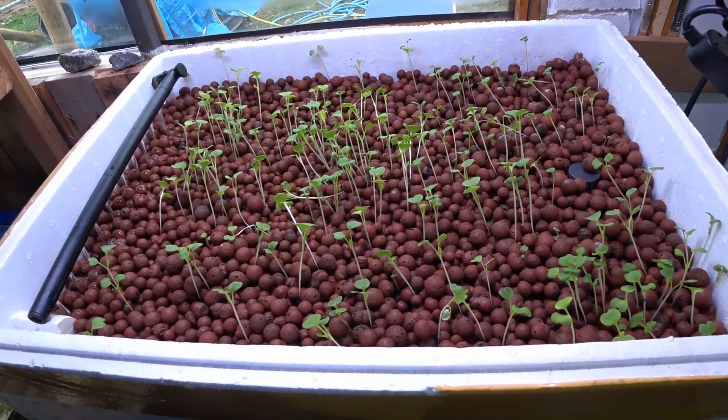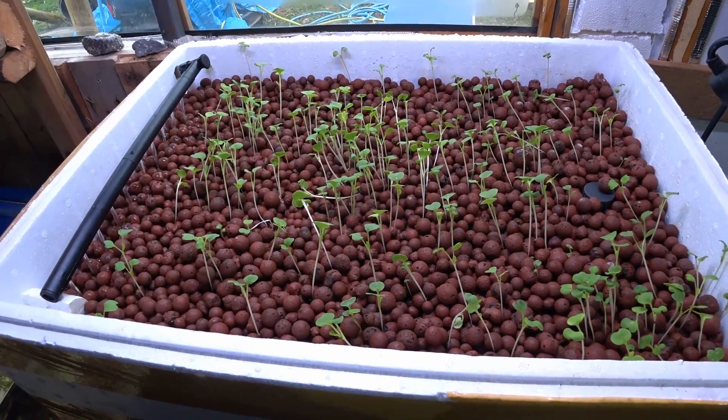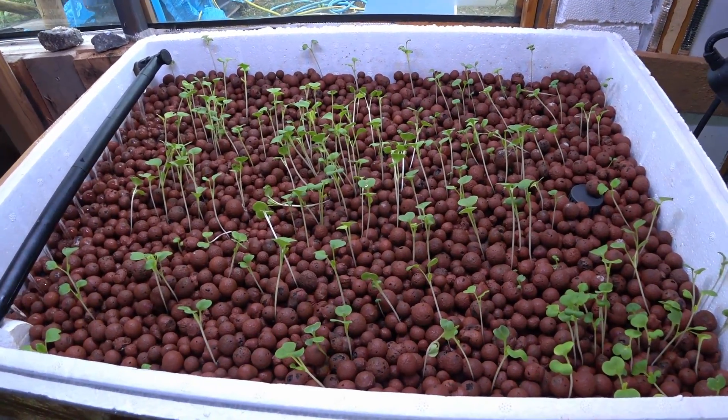Hello there and welcome to my third update of my aquaponics experiment. I'm going to do this update in a couple of segments over a few weeks so we can actually watch the progress of these plants as they grow.